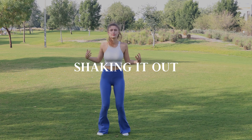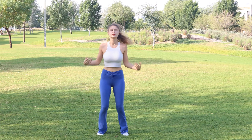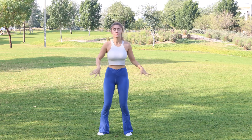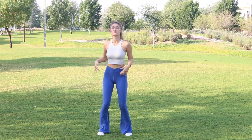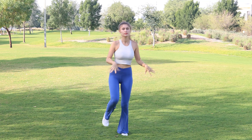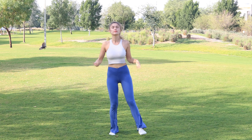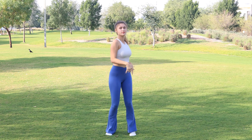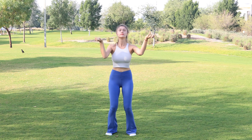Let's begin. We begin with shaking it out, letting go of any tension. You can have little jumps here. Make sure you shake out your wrists, shaking your legs, your feet going freely as you like.